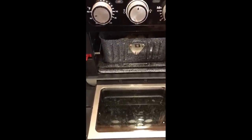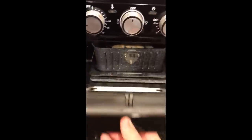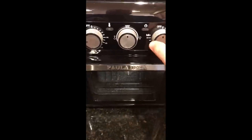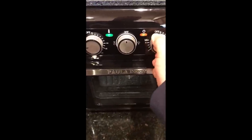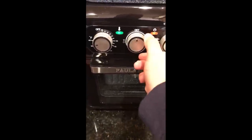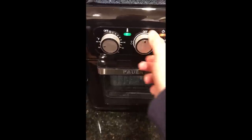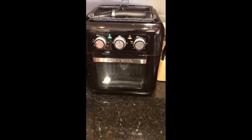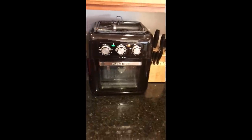I'll let y'all know how the first cooking went. Close the door, make it all look nice, and turn it on for 12 minutes. See y'all in a little bit!